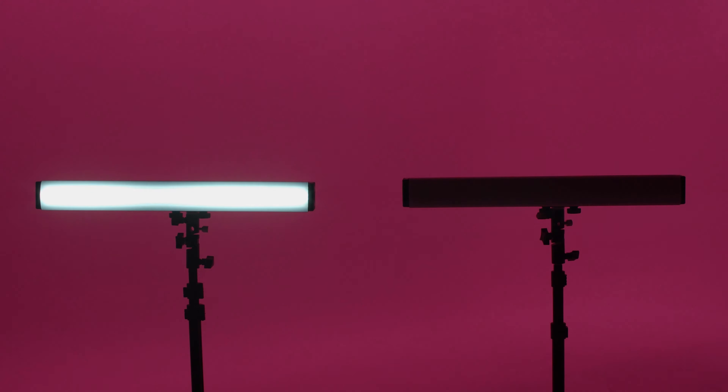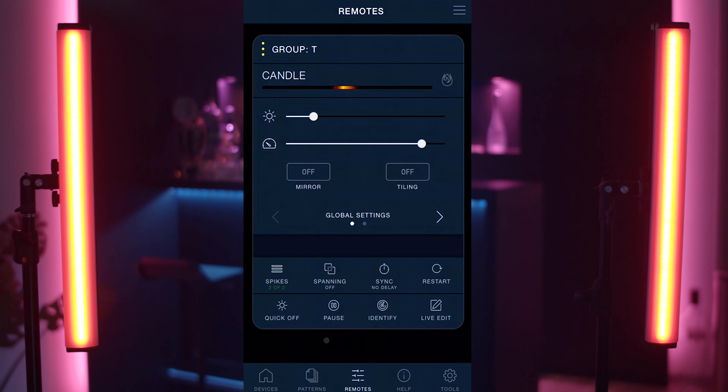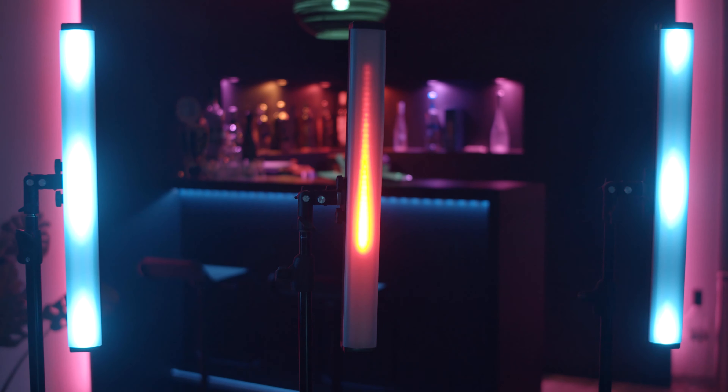We were quite surprised by the capabilities of these RGB LED sticks. There are a lot of things I could say about these lights, but I think the most selling point is that it comes with an app for your iPhone and tablet that lets you generate and program your own patterns and light effects. It already comes with a ton of presets.